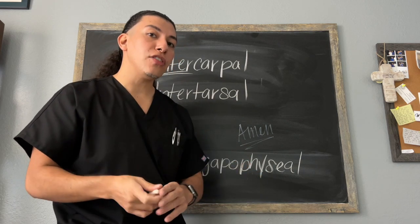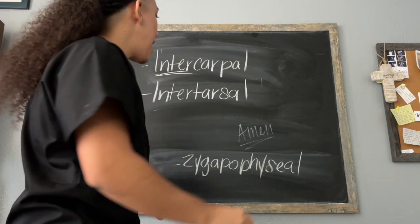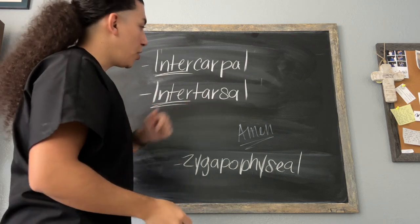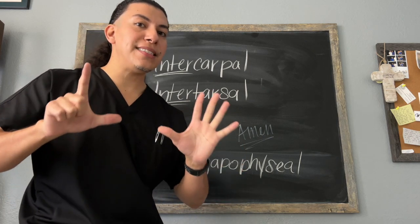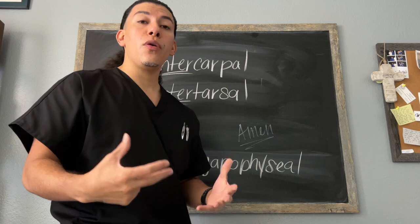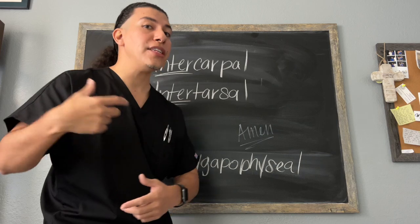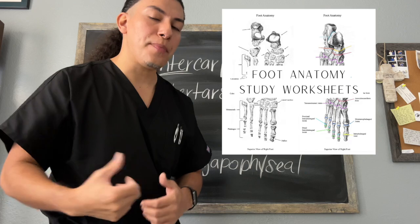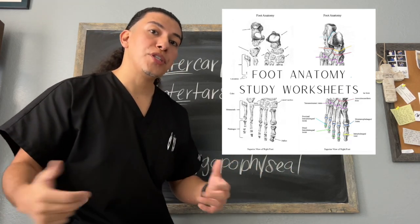The next ones we have are our intertarsal joints — 'inter' meaning between the tarsals. We are going to have seven of those in our foot. Again, if you don't know all seven of those bone names, I would encourage you to go back into your textbooks or notes, or take advantage of the worksheet listed on Patreon as well as Etsy. I will leave those links in the description below.